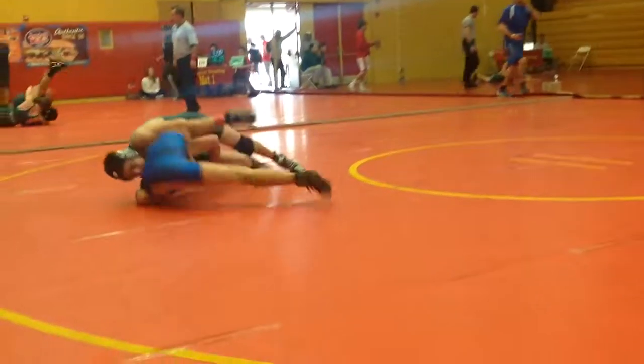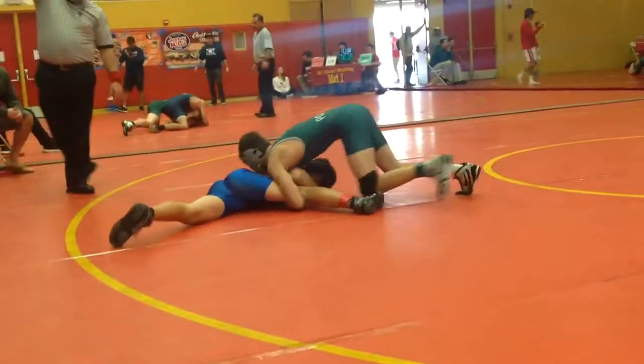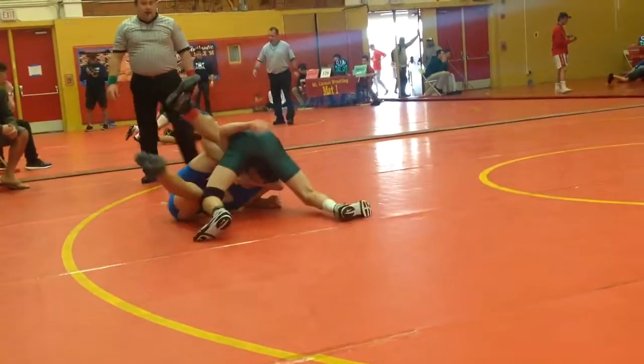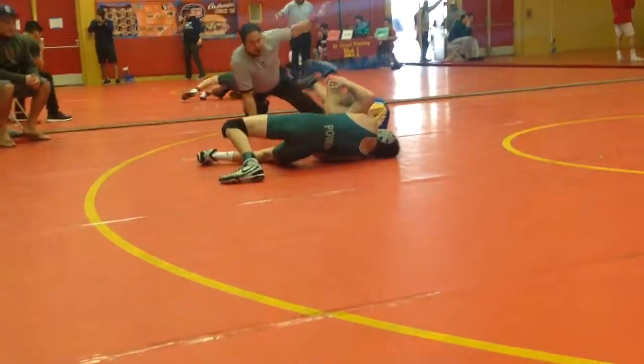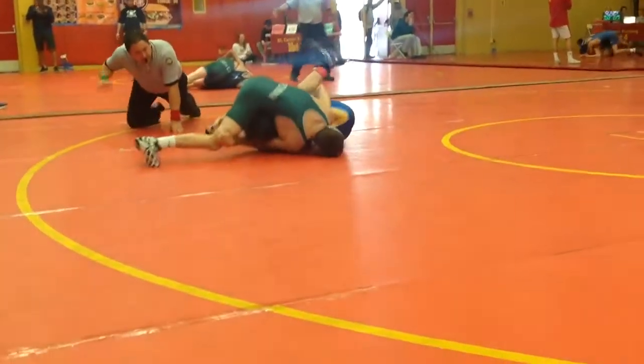Nice. Try and get that leg out. Kick that leg out. Look to break his grip. Break his grip. Roll. Roll over him. Try and kick over.